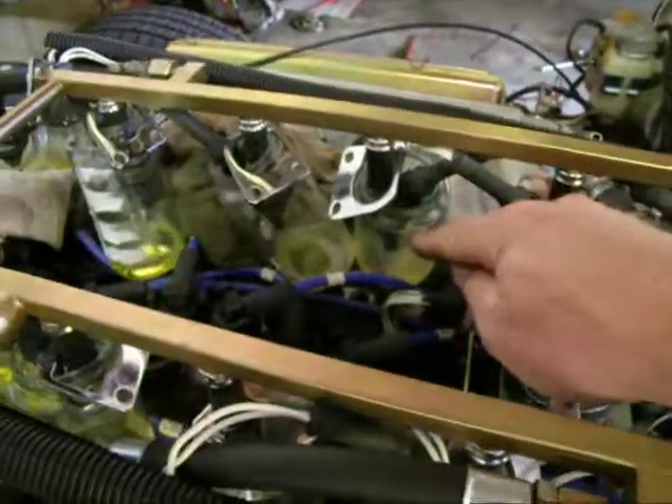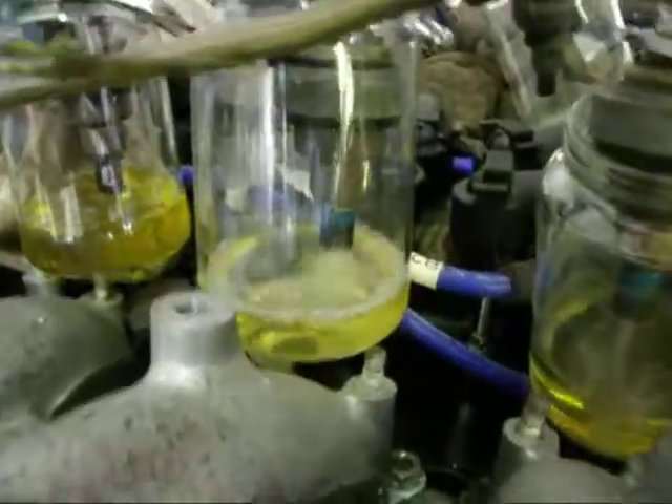There you can see I have got little bottles for each injector, and now we can see how the injectors are squirting. That one is making a nice mix.